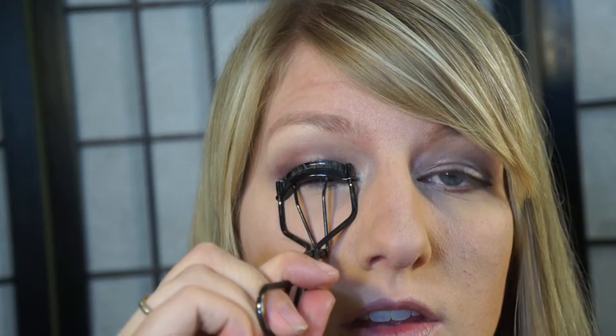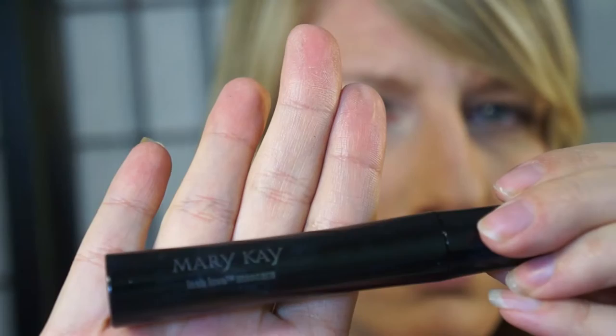Now I'll curl my eyelashes, and I'm going to put black liner on my waterline — which no one wants to see because it's kind of creepy.